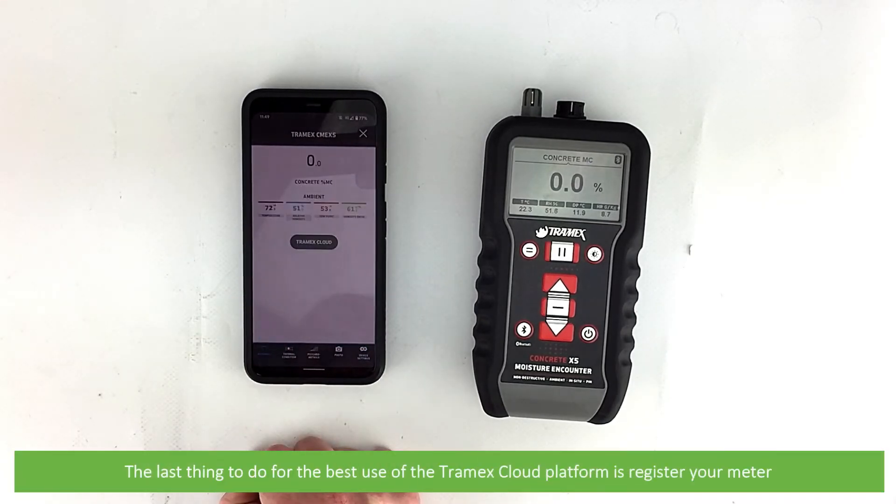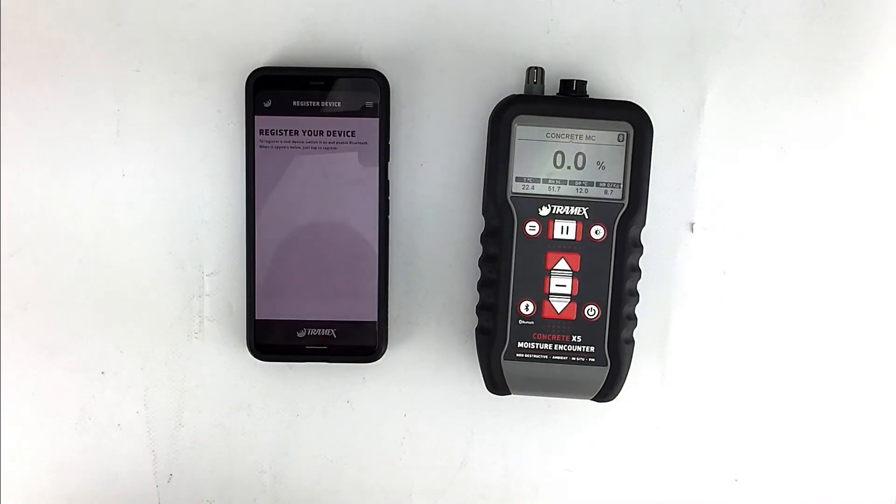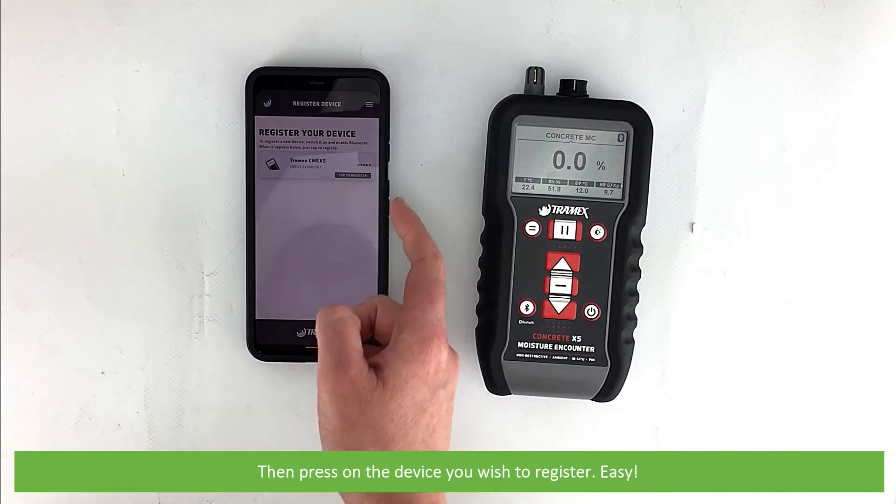The last thing to do for best use of the Tramex cloud platform is to register your meter. To do this, select Tramex Cloud, then press on the device you wish to register.